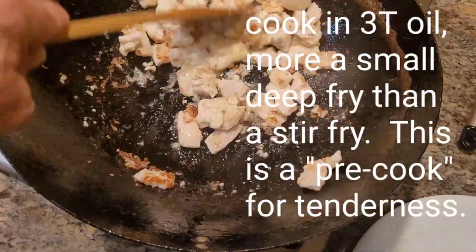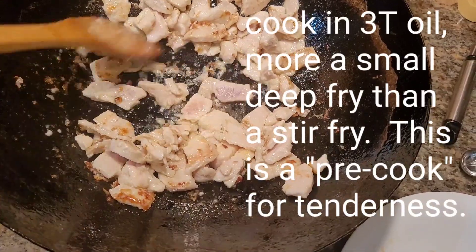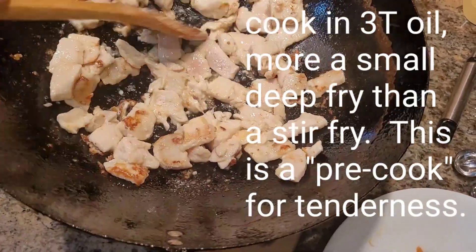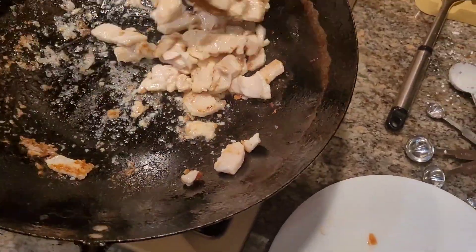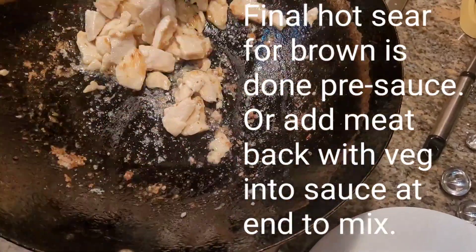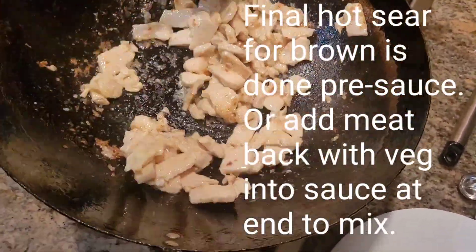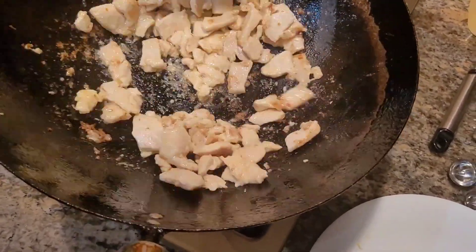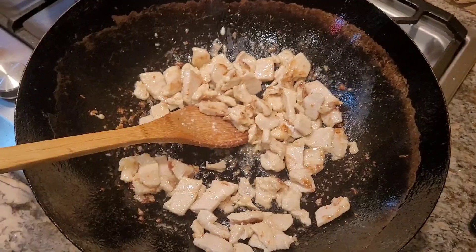I fry it up in two batches. You can see it's been in there about a minute — it's just losing its pink. I let it sit for a bit, get a little bit of brown, and then I flip it around just to cook it through. It'll finish cooking with the sauce. Tenderness comes from speed. Second batch, and that's so that I don't overload the wok and get liquid in there.